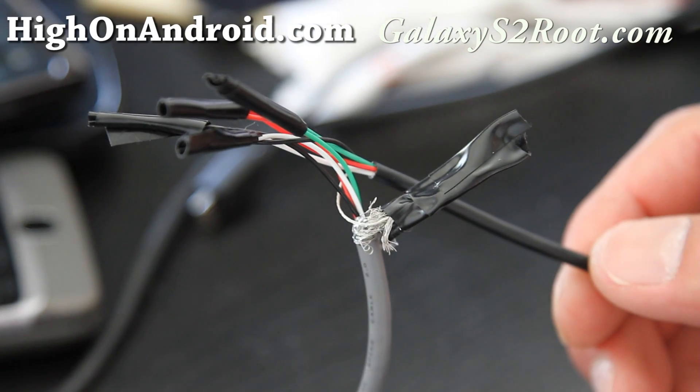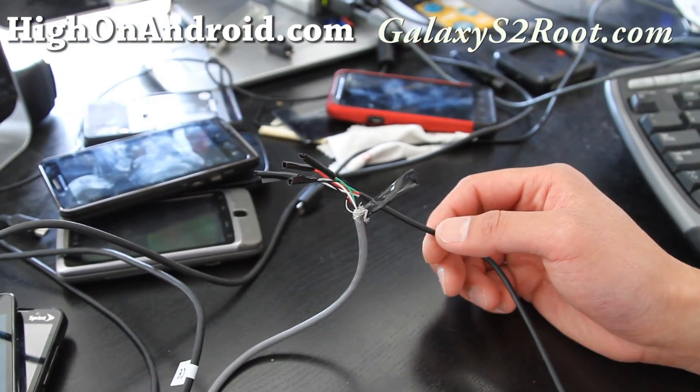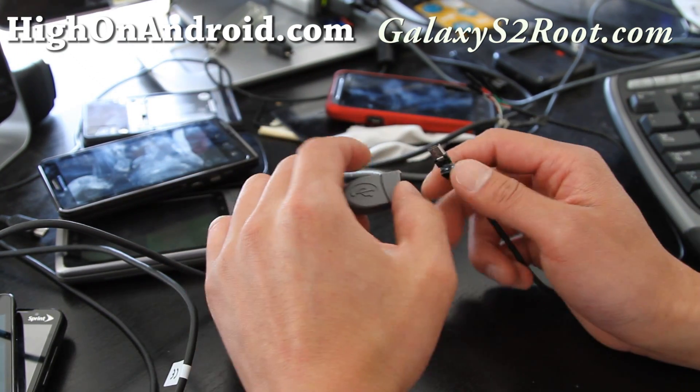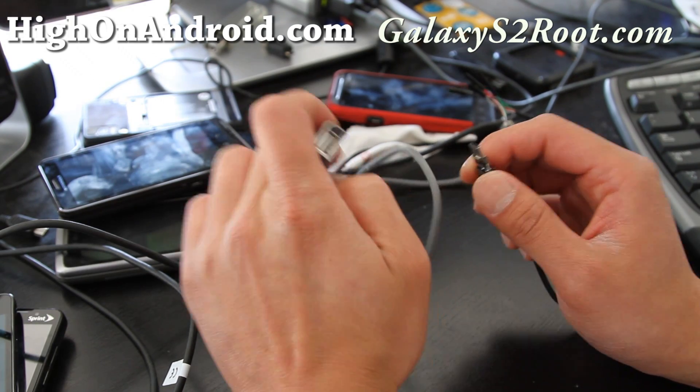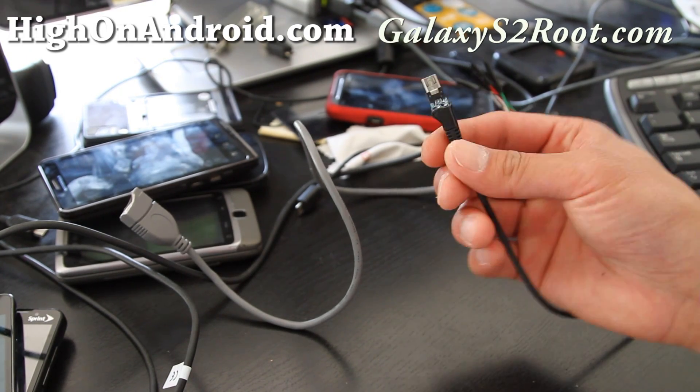I wanted an OTG cable to test out my latest kernel which supposedly supports OTG devices on the Epic 4G Touch, and coming soon to AT&T also. I got so excited I just went ahead and built one.